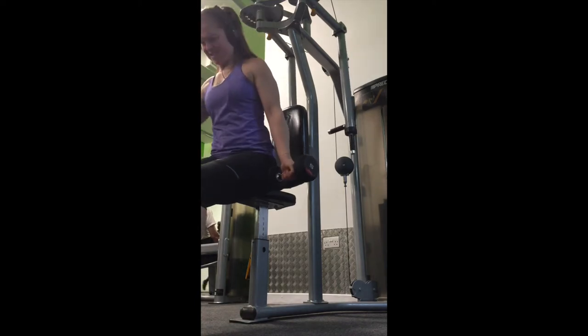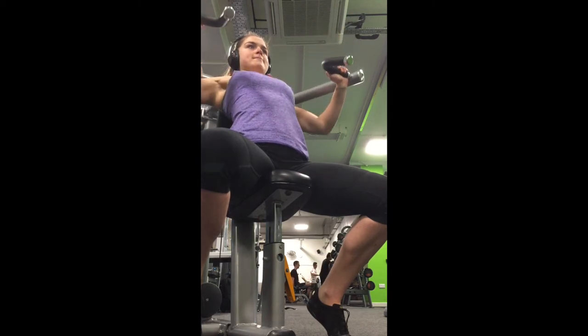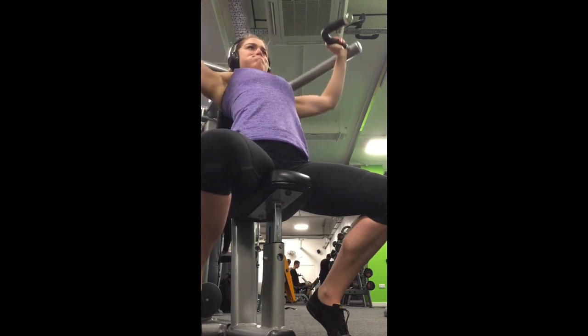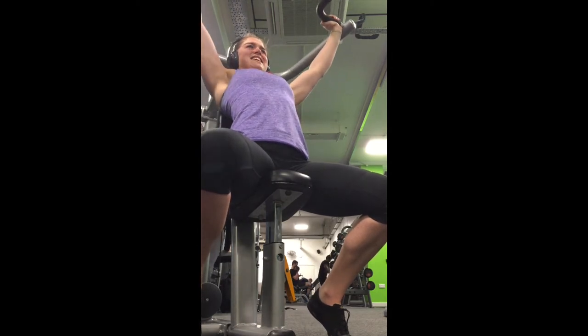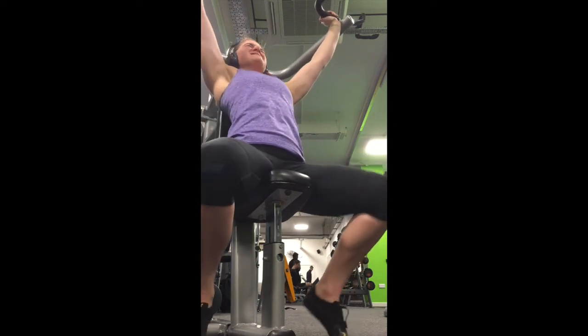Tip number five: do not care what other people think. If you're on holiday and you want to train, go and train. Never mind everyone else you're with — if they think you're sad for training while you're away, that's fine, that's up to them. Be yourself, be strong, keep training hard. Thanks for watching.